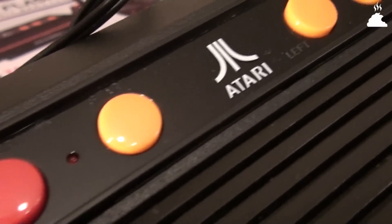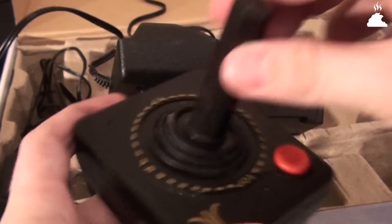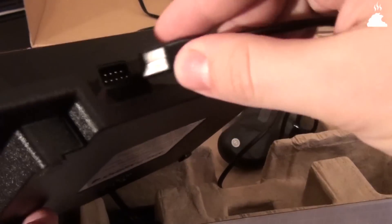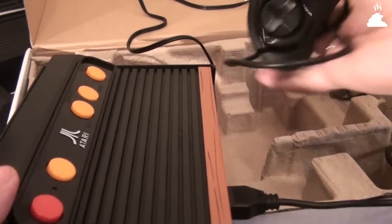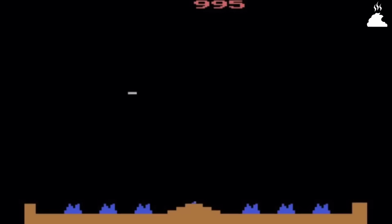У некоторых версий джойстики идут с проводами, у некоторых работают на батарейках, в некоторых изданиях кладут всяческие бонусы типа плакатиков, а в некоторых — крысиное дерьмо. Их логика проста до болезненной желтоватости: мол, мы так больше заработаем деньжат, выпуская пять одинаковых приставок, но с разным набором встроенных игр. Ведь найдутся долбоёбы, которые купят всю серию. Надеюсь, что это не так, потому что это не стоит того.